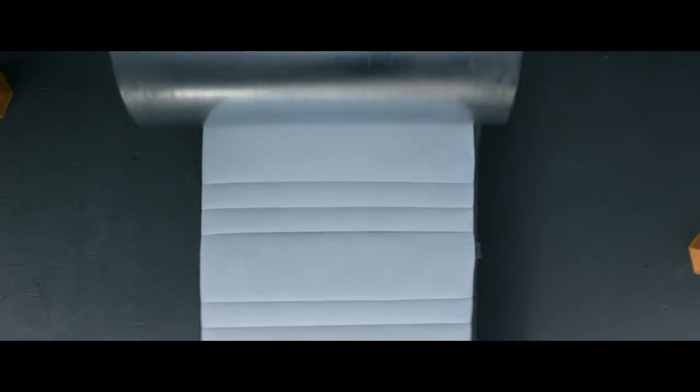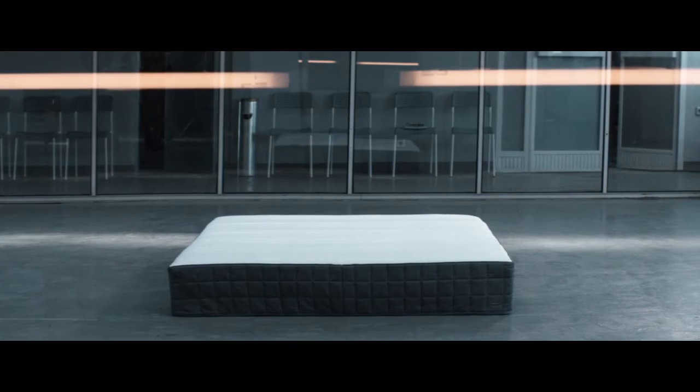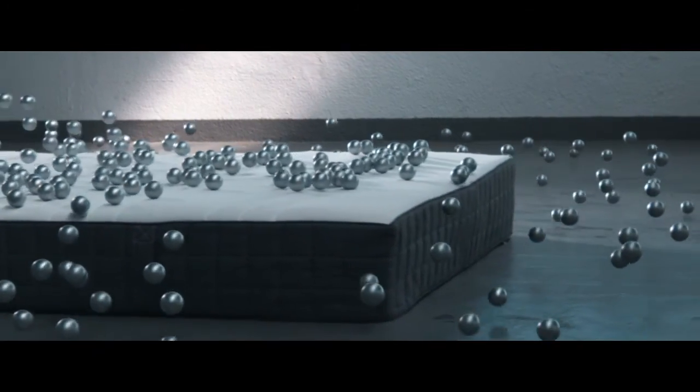And we test to make sure. We let a machine roll back and forth over the mattress 50,000 times over 10 days to ensure that the springs, foam, and edges will hold up. We simulate 25 years of wear and tear so that we can put our 25-year guarantee on our mattresses.